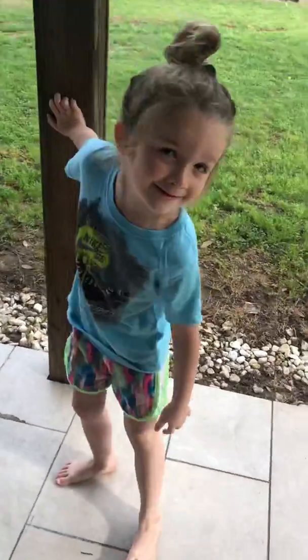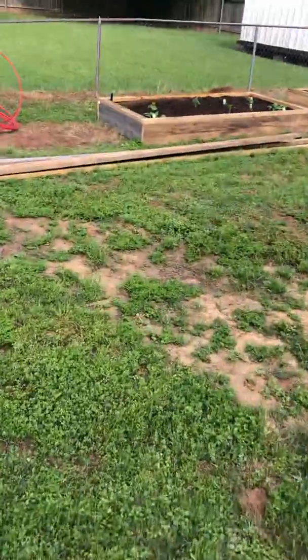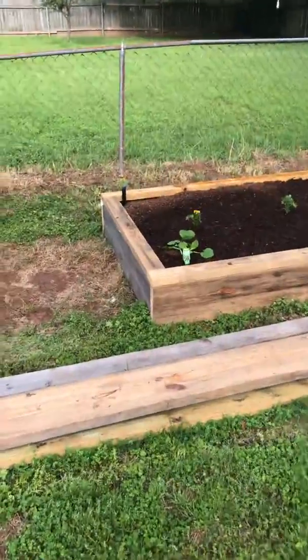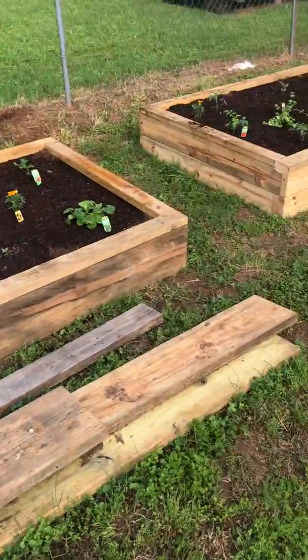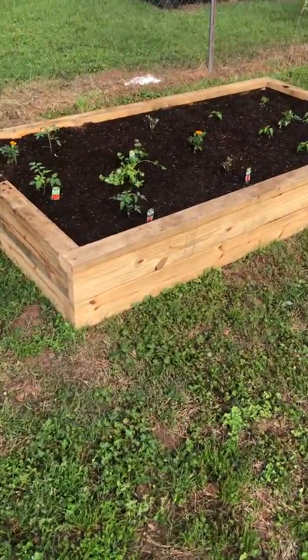This is our garden. Alright guys, so we started our first family garden and we have no idea what we're doing — we've just YouTubed a lot of videos. But this is what we've got so far. We have two raised beds, they're both 4 by 8.